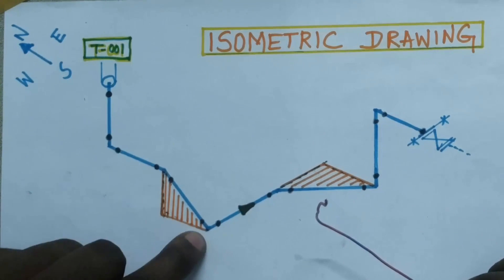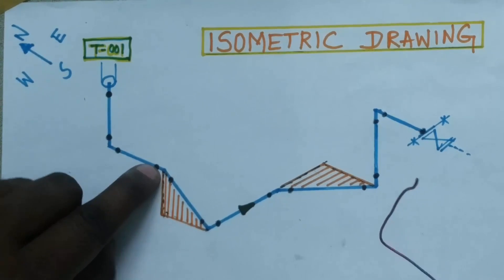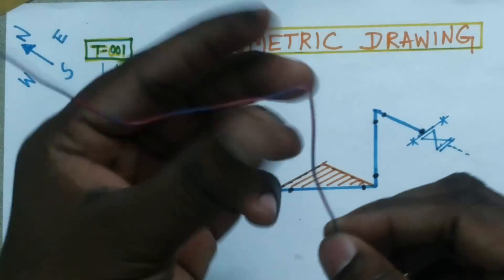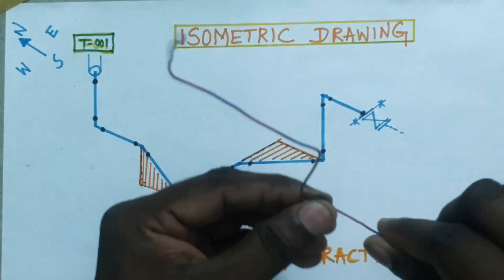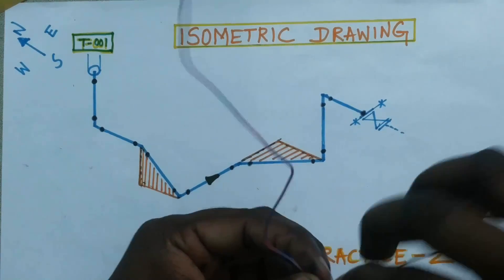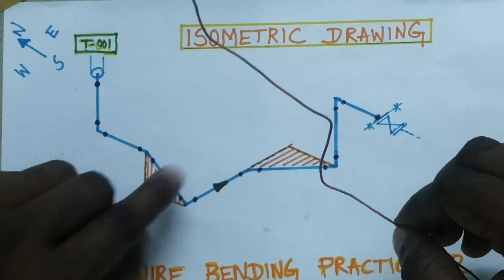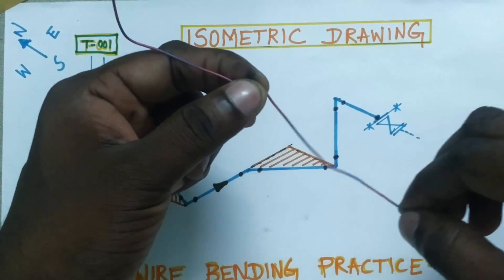Now, this wire bending — how to do it and how to understand: the line is going down, then after that going to south. We make the south, then after that the elbow is going to east. Just imagine this is the east. This is an inclined, rolled pipe, so the pipeline is going here — just like this, done.